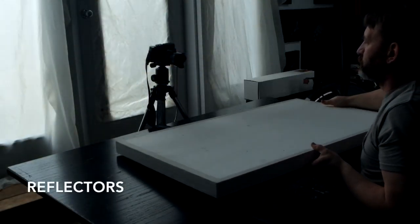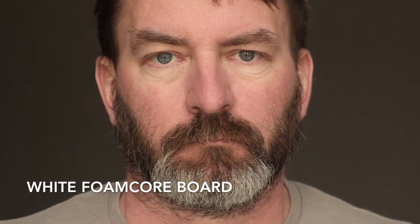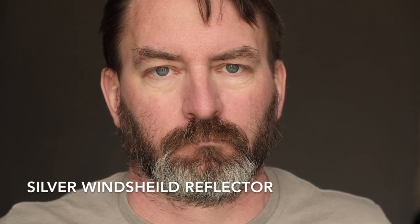Reflectors don't have to be complicated — this is just a piece of styrofoam, a piece of white foam core board put underneath my chin that reduced the shadows underneath my eyes a little bit. I also use a silver reflector like the kind used to reflect light off your car's windshield to keep the inside cooler. Depending on how you angle it, you can change the specularity and the amount of fill it provides. I've used it as a side light periodically to create separation from a background. They're flexible, versatile, and inexpensive.